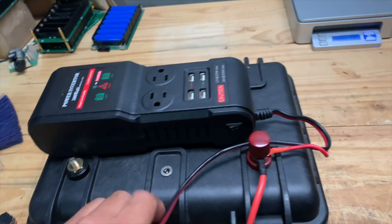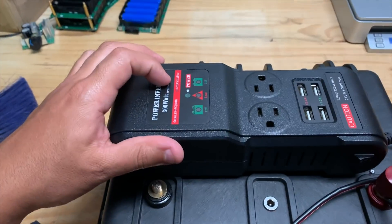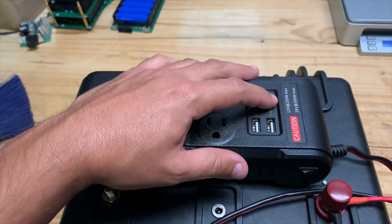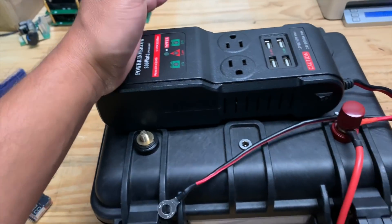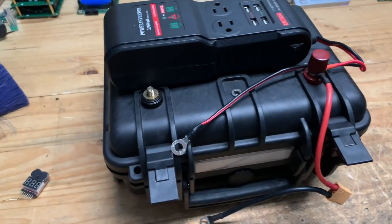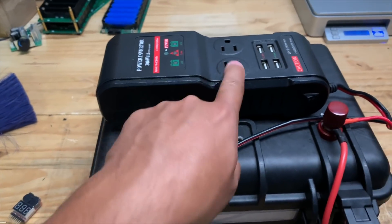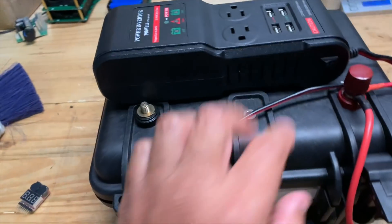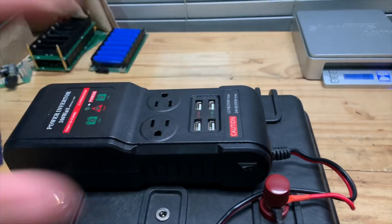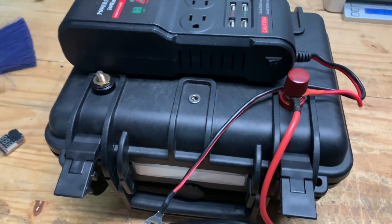Here is the inverter I want to use. I chose it because it's cheap — about 30 bucks — and it works on both 12 volts and 24 volts, which matches the 24-volt battery. It has four USB ports, which are really useful for most people in an emergency situation. What do you need? Mostly lights and communication — charging your laptop or phone. For anything else up to 300 watts, you can use the AC outlet, which you can toggle separately. It's small, cheap, and easy to install — I just drilled three little holes.